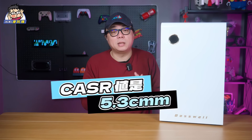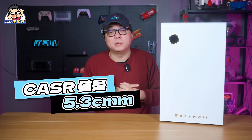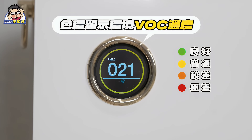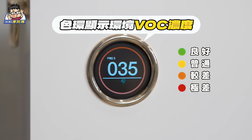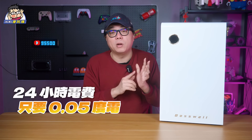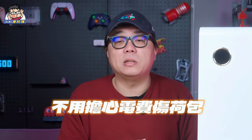In terms of performance, the CADR value is 5.3, making it suitable for room spaces up to about 20 ping. The power consumption is only 23W — it is a first-class energy efficient model. It also supports air condition detection, auto activates, and standby modes. It's energy saving. The electricity consumption for 24 hours is only 0.05 kWh, so you don't have to worry about the electricity bill hurting your wallet.